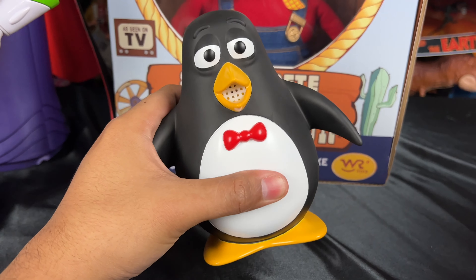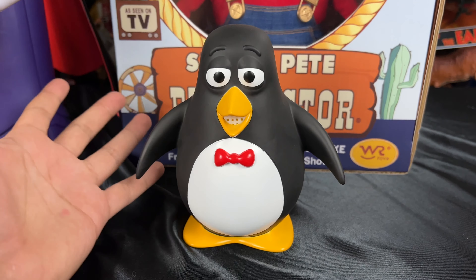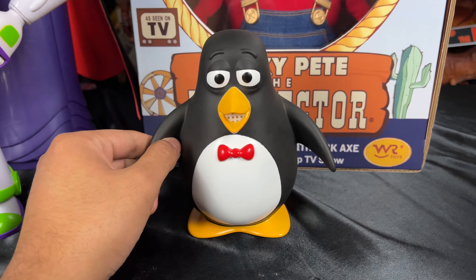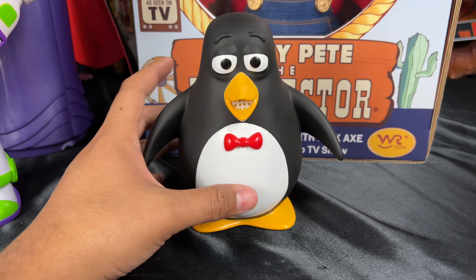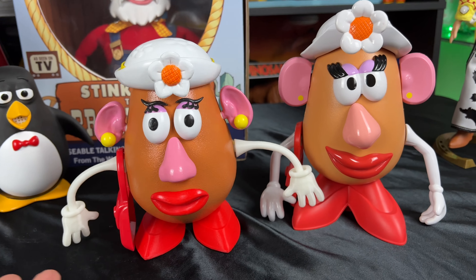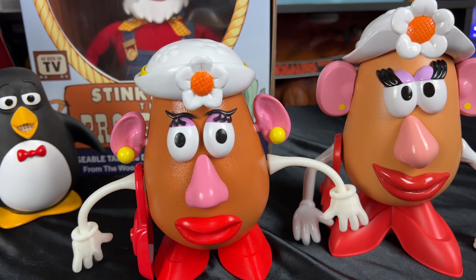We also can't forget Wheezy — he debuted for the first time in Toy Story 2, the asthmatic penguin who gets left on a bookshelf. This is also made by COP, a custom by the same maker who makes Stinky Pete. You can squeeze him and he does squeak — he has a squeaker in his mouth, which is accurate to the movie. It's mind-boggling that Disney wouldn't want to make and sell Wheezy; I think a lot of fans would love to buy one.